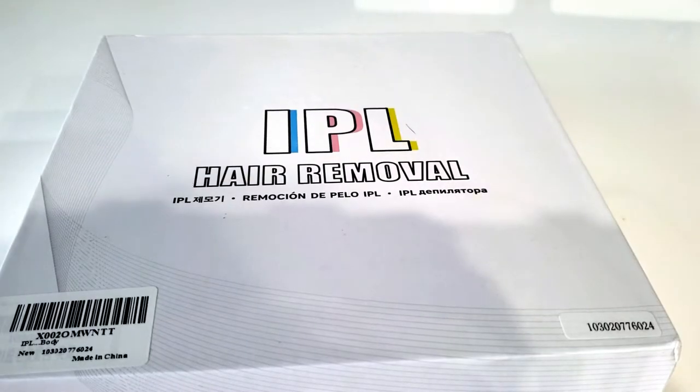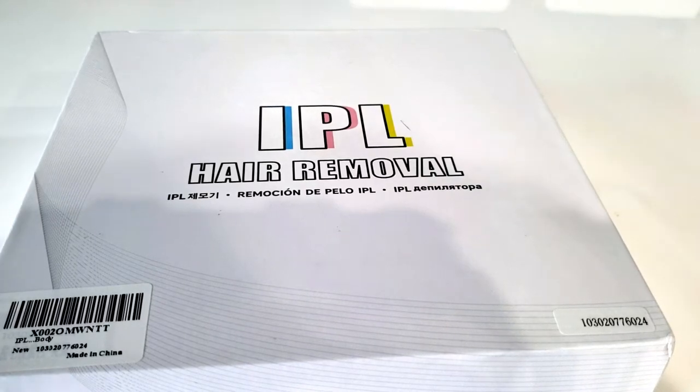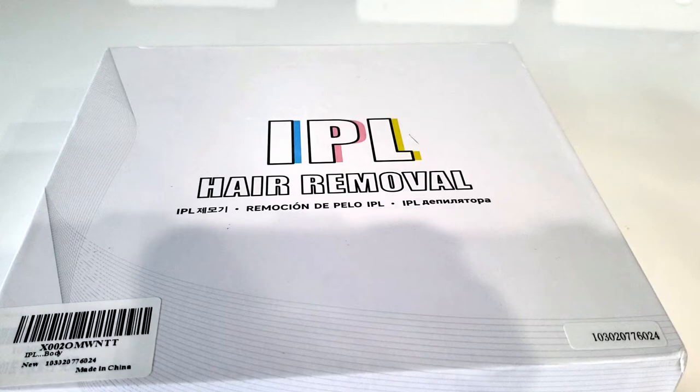Hey guys, it's Traylor. Today I'm going to be unboxing and giving you my first impressions on this IPL hair removal device that I bought on Amazon.